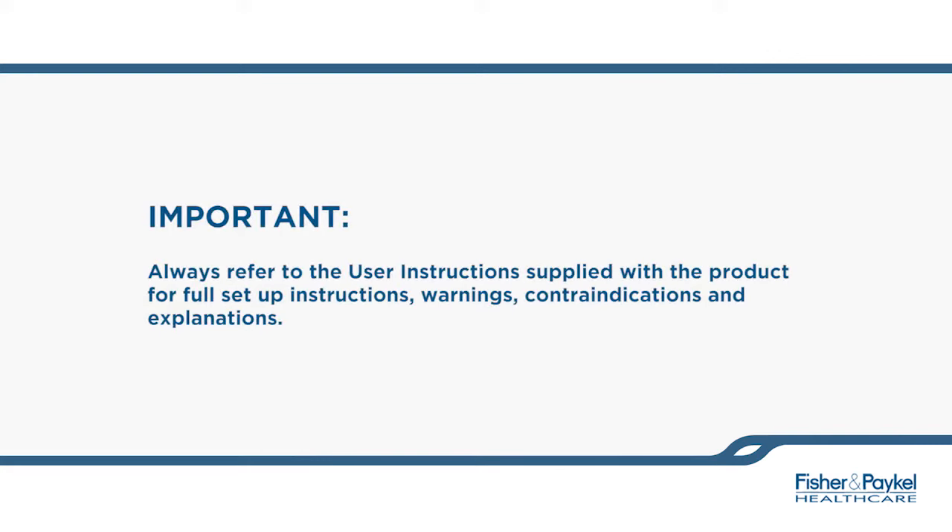Always refer to the user instructions applied to the product for full setup instructions, warnings, contraindications and explanations.